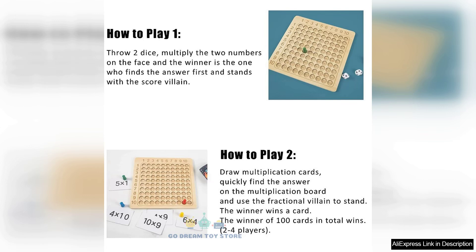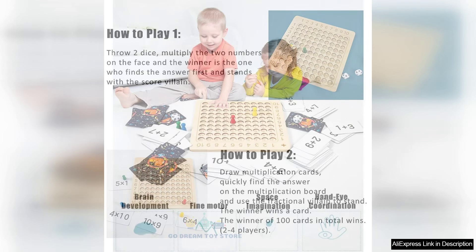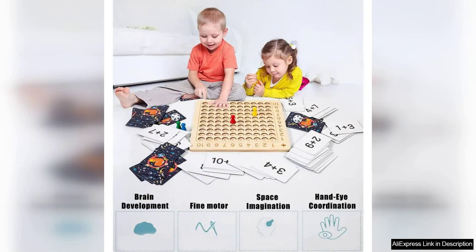Additionally, this Montessori-inspired toy encourages critical thinking and problem-solving skills. As kids engage with the game, they develop not only their math abilities but also their social skills through cooperative play. The design promotes friendly competition, making learning more enjoyable and motivating.